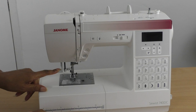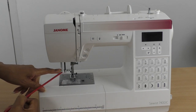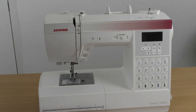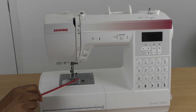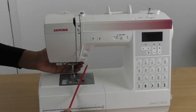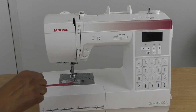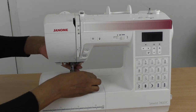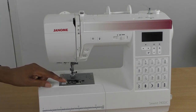Here we have the machine needle and the feet. What I also love on these machines is a needle threader — this little handle will help you thread the needle without having to spend a minute or two trying to push thread through that tiny eye by hand. That's really handy. You've also got the presser foot here, and to the back of the machine there's a lever for lifting the foot.